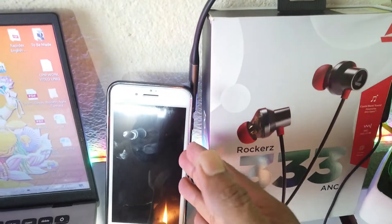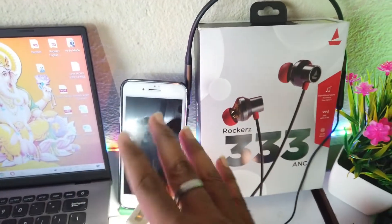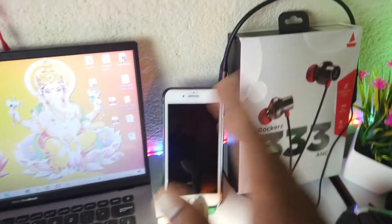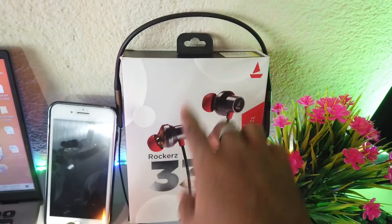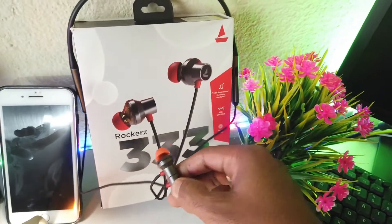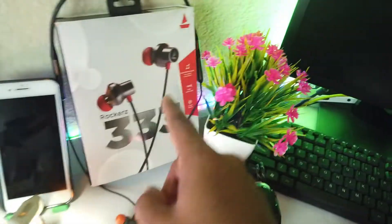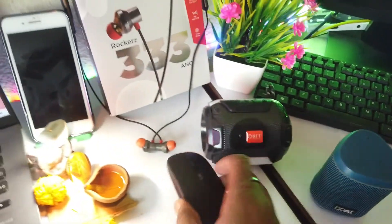My primary phone is the iPhone 8 Plus, which I've been using for a long time. Its performance is very good. And here you can see the Boat Rockerz Triple 3 NC neckband, which I primarily use. I also use the GoGo TWS earphones alongside it.